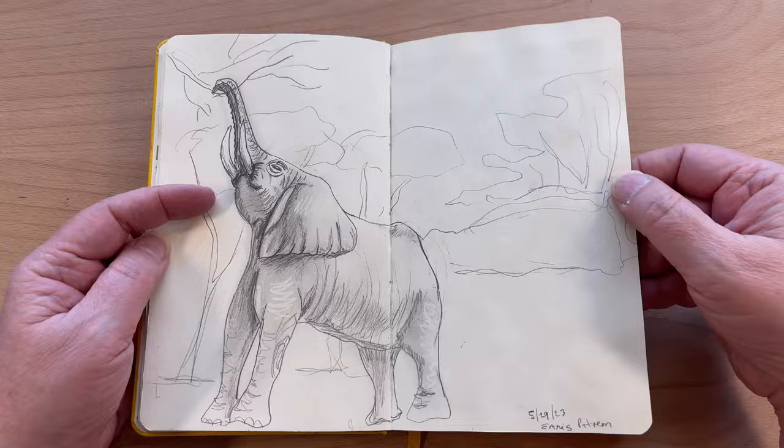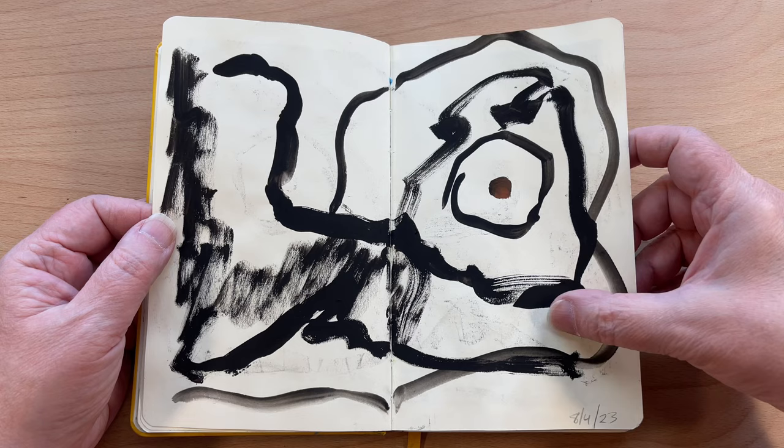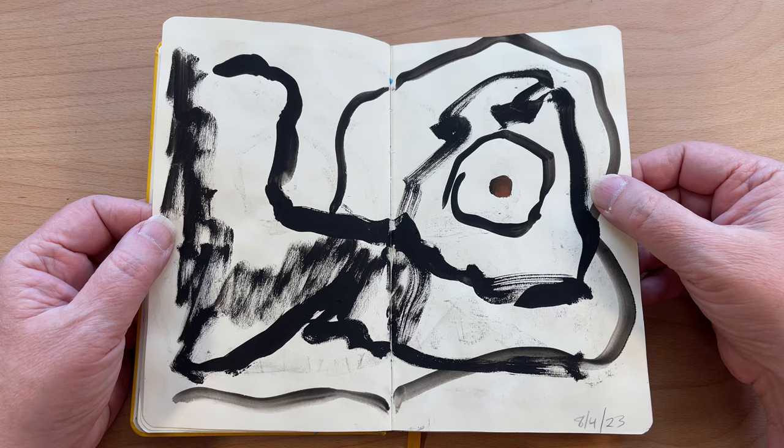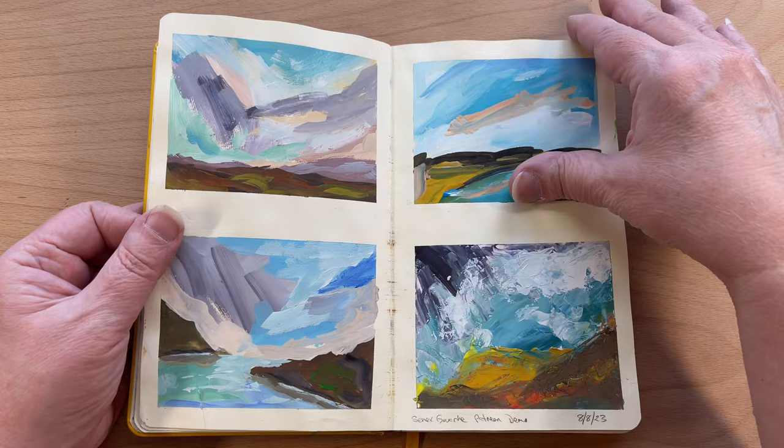I think doing the animals — a gouache landscape, just really simple, almost abstracted landscape. I'm not sure what this was — maybe liquid charcoal. Palette knife work here — this was Cenex gouache and doing palette knife work with it.